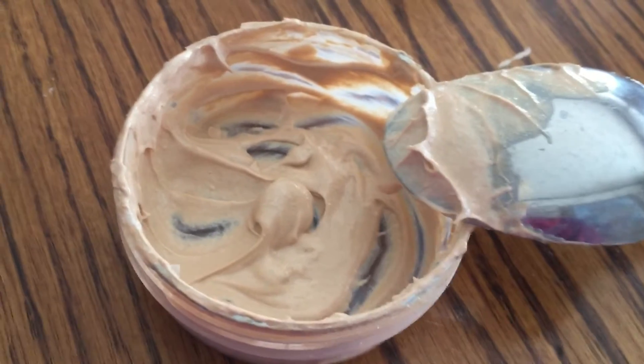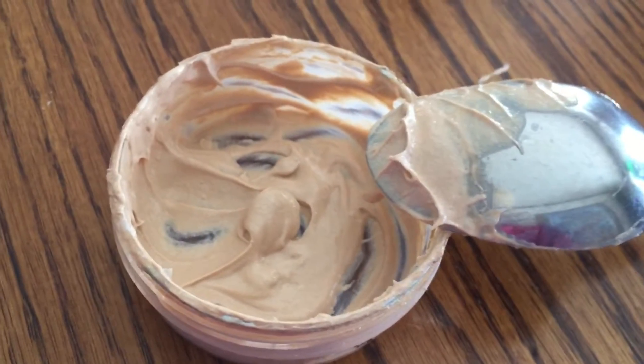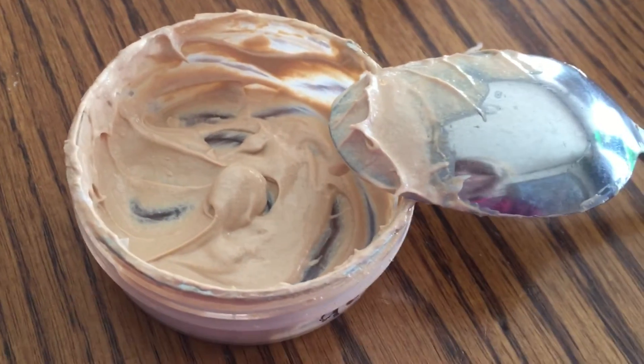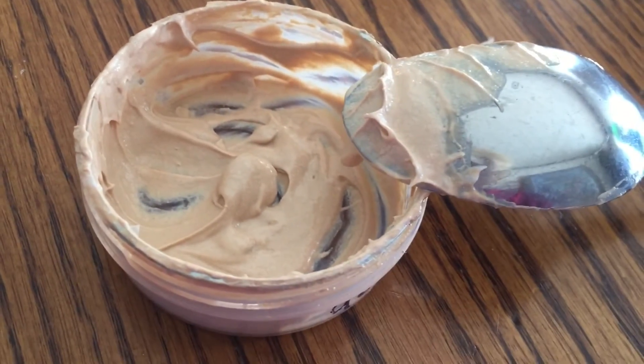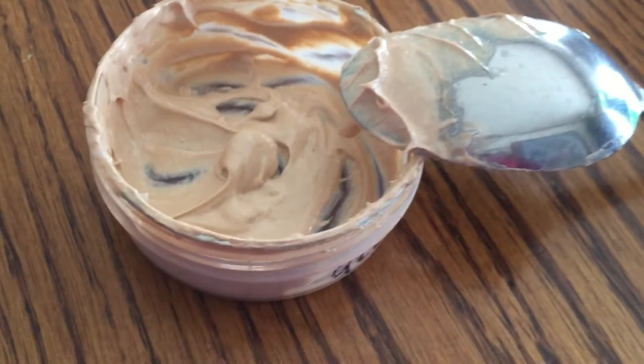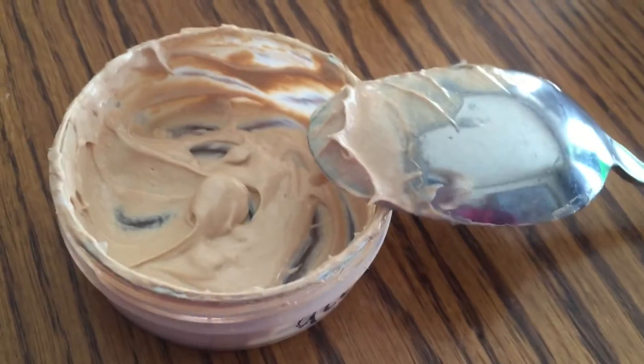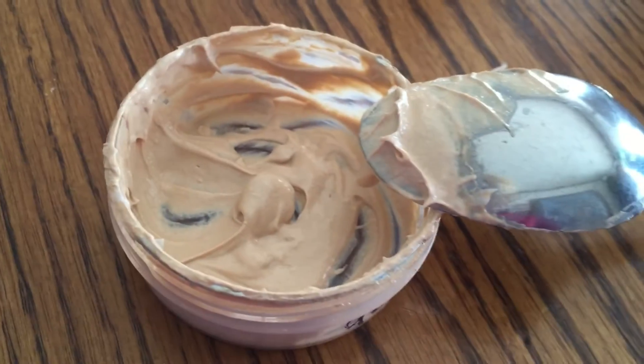You can still add color, lotion, or whatever you want even at this stage. If you want it more moisturizing, add more lotion. If you want it a little thinner, add a bit more aloe vera gel. Or if you want to shift the color, you can definitely do that.